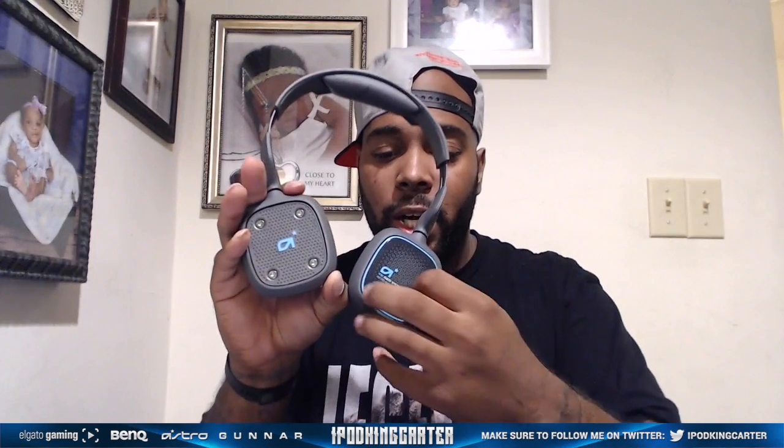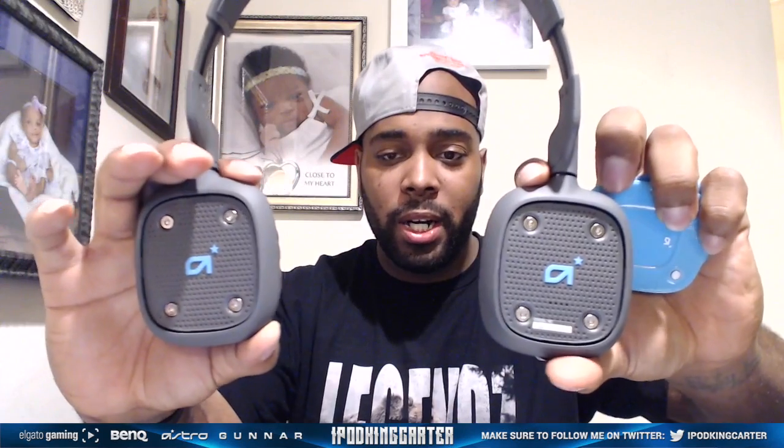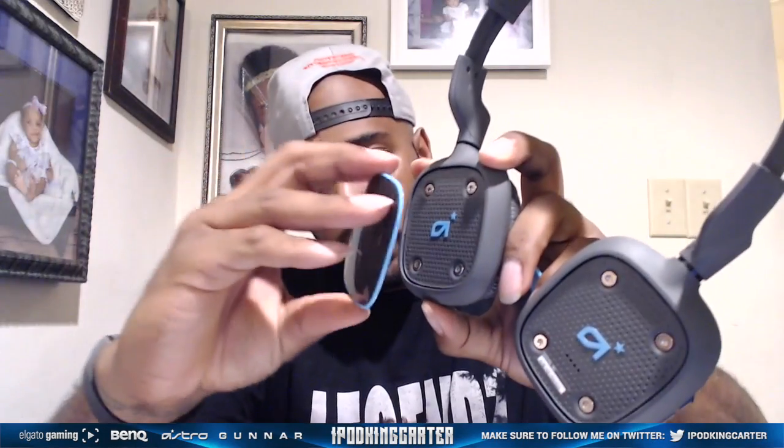Now these are the A38s, and what they mean by customizing your speaker tags is this right here — they're interchangeable, just like the A40s. You guys remember when I unboxed the A40s — you can swap them out like this. They keep the logo placement in there. The logo appears on both the back and the front of the speaker tags.